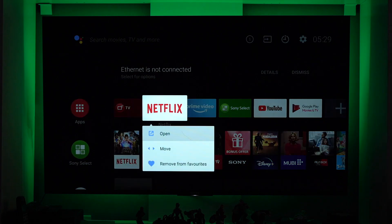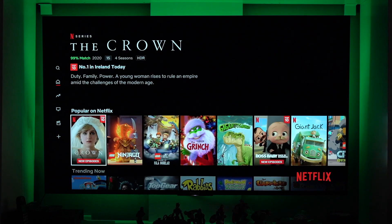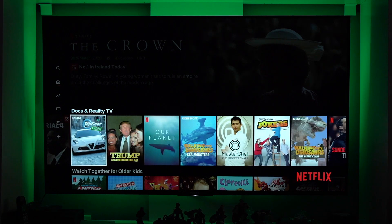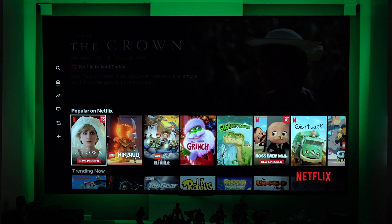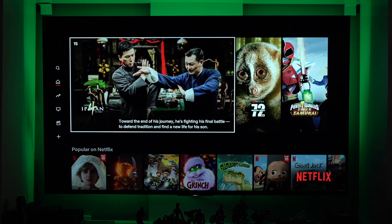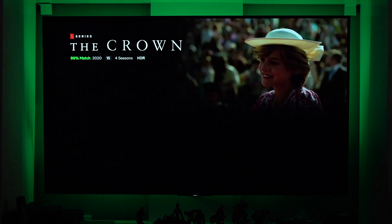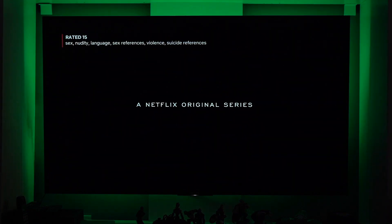By the way, guys, weirdly enough, when you actually open or go into Netflix, it opens up. I don't know the reason why, but it's opening Netflix. As you can see here, I'm browsing just to show you — it's even playing. It's playing Netflix. So for some unknown reason, it's playing. Just showing you here that it's actually playing.